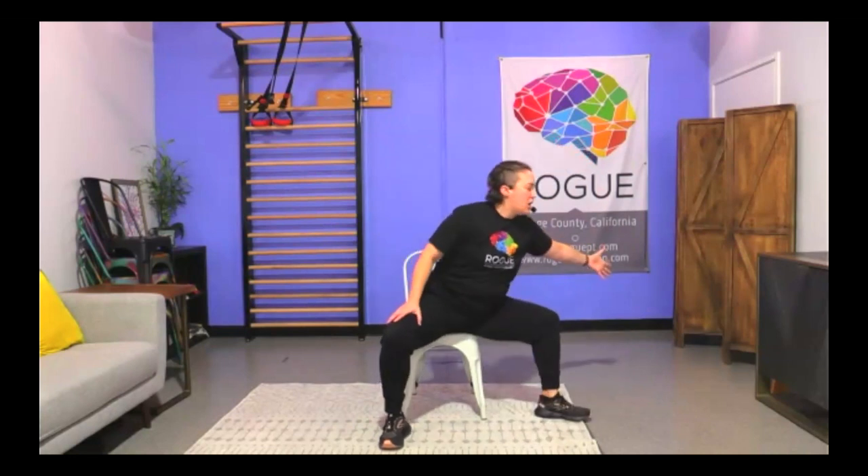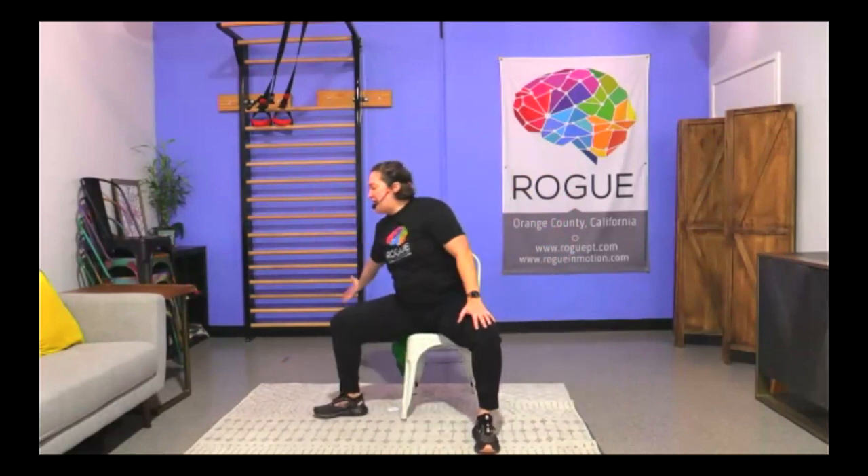Last seated exercise: Power Step with eyes closed, just like we did with the Power Up. Start seated towards the front of your chair, feet parallel in the center. Close your eyes, then right leg and right arm step out and reach for one, back to center, then left side with a big stomp for two. Continue alternating for ten total reps, keeping it big with high effort.